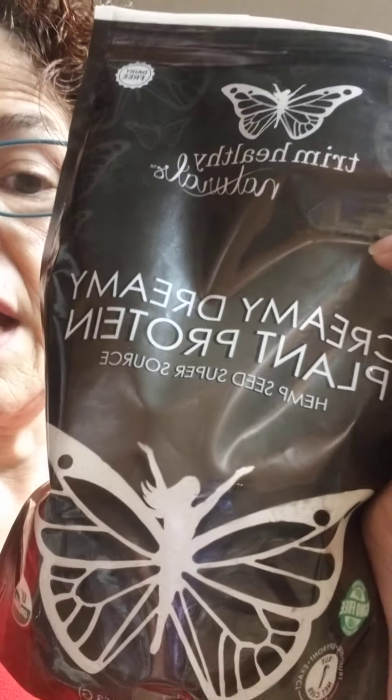I blend that really, really well and add about a half cup of milk and a cup and a half of water because this is super thick. Creamy, dreamy — oh my word, y'all. This is a powerhouse smoothie. This thing is so delicious. Thick, creamy, it's going to take me a long time to drink it. I'm starting now, hoping to finish by about 8:30 so I can eat my lunch at a normal time.